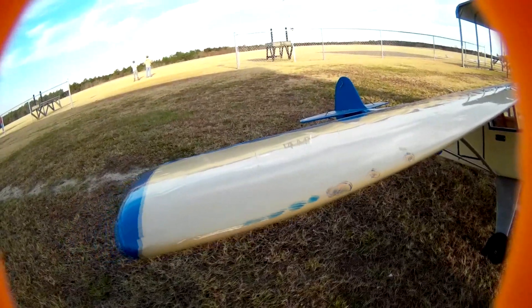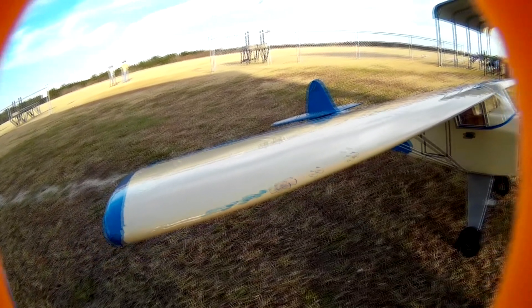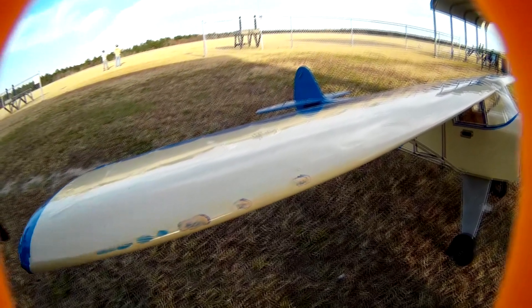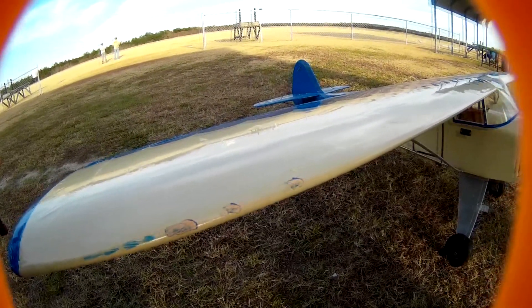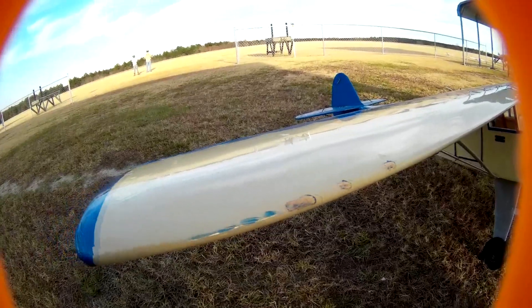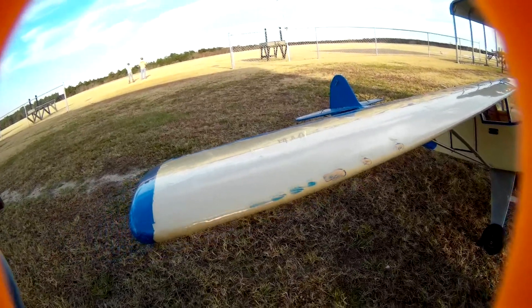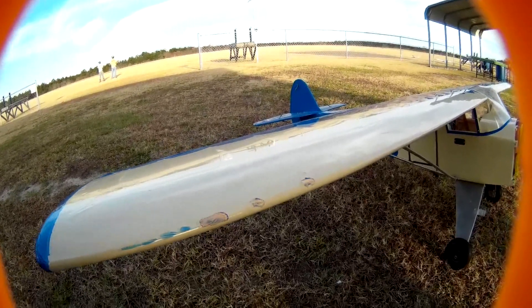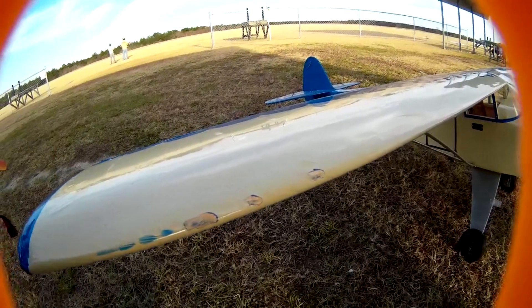My friends, this was a lot of fun and I'm definitely going to keep practicing. Hopefully I will get better and better every flight. I'm definitely going to try my regular props and probably a 2,200 milliamp lipo so I can get a better flight time. Anyway, thank you for watching, subscribe, and see you next flight.